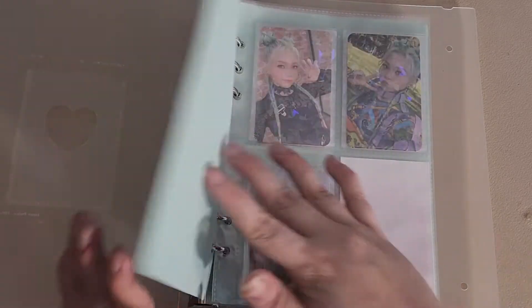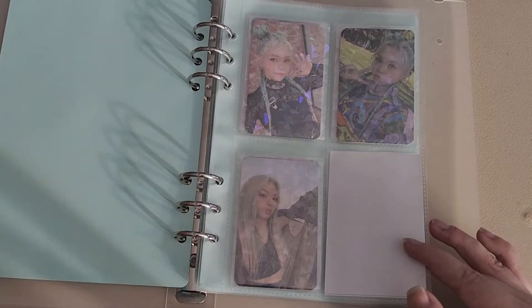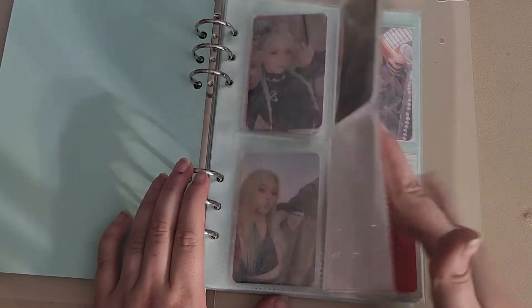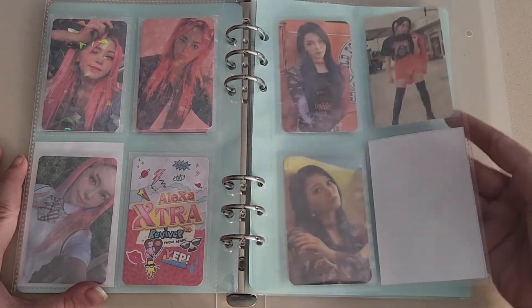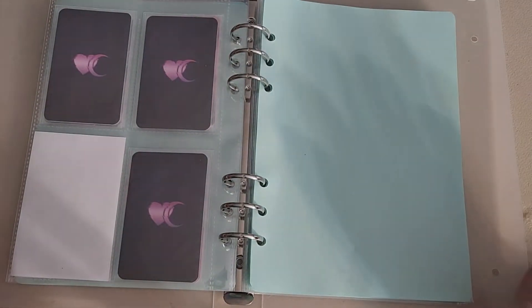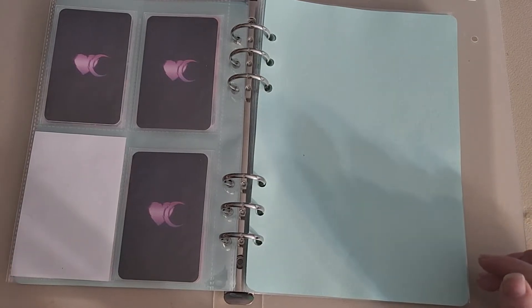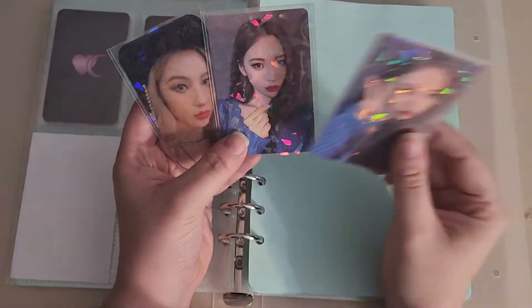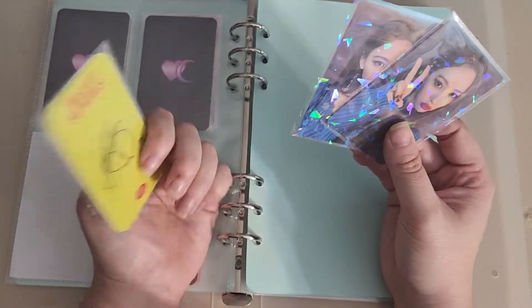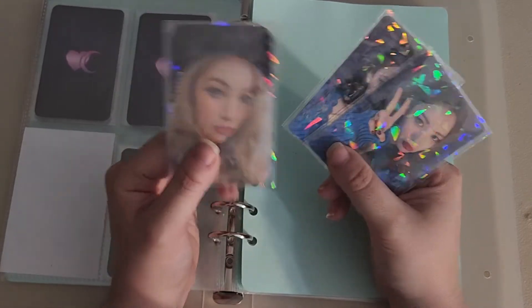I've changed my A4 binder to my soloist A5 binder — whatever this thing is called these days. It just houses Alexa and Sunmi at the moment. I do want to collect a couple of other soloists — I have plans brewing because I love soloists and I want to support them. So I have three Sunmi cards. I started from the Warning era and then I bought 'You Can't Sit With Us' at my job before I went on vacation and pulled this one.